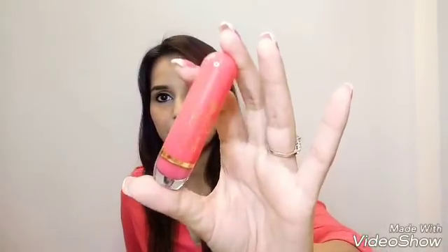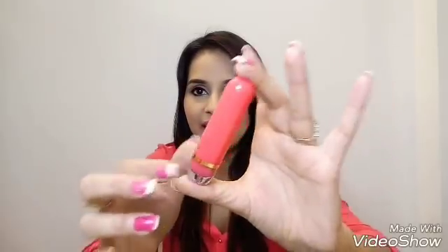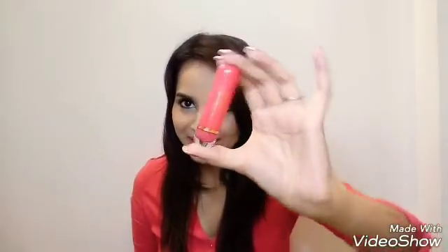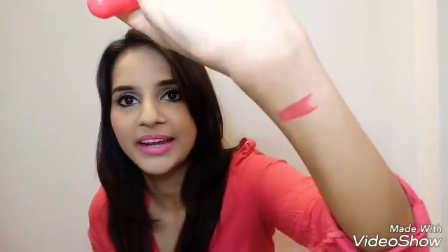Next up is a lipstick by Heli Jorda, priced at 190 rupees. The packaging is really beautiful — a very bright pink shade, and as you know pink is my favorite color so I'm loving this packaging. The shade is so pretty — let me show it on my hand. It's perfect for me! The shade number is 05 and the price is 199 rupees.